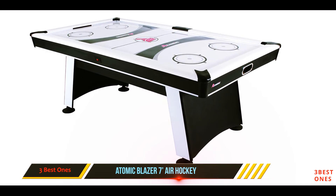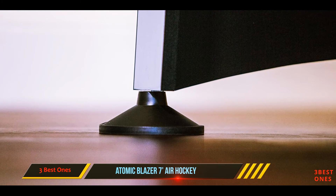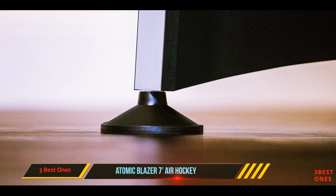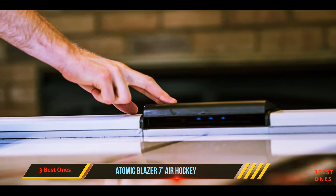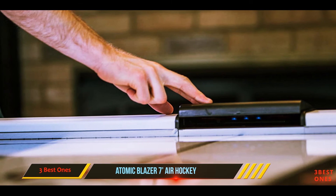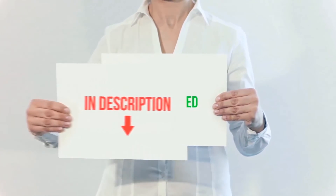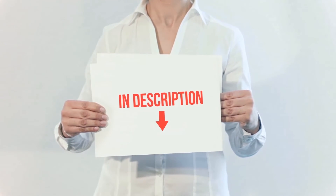A 120-volt heavy duty blower does a good job of keeping the puck in play, and an electronic scoreboard keeps track of time and scores. The Blazer can even accommodate a ping pong game surface you already own or purchase separately.